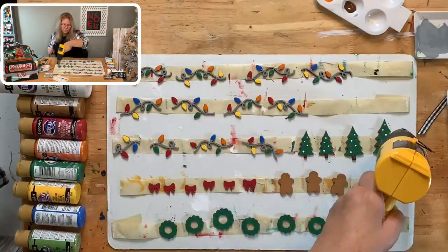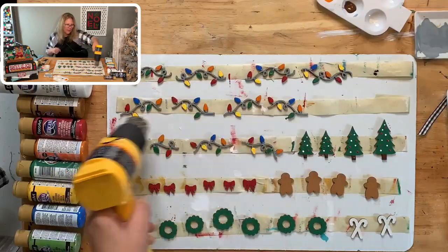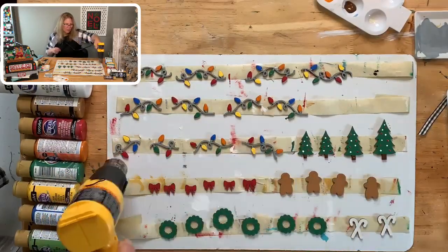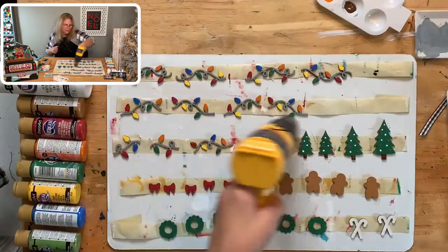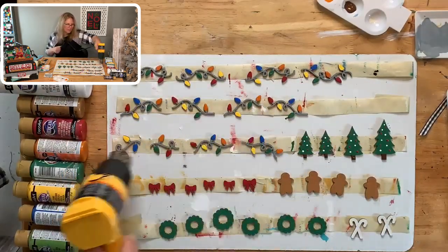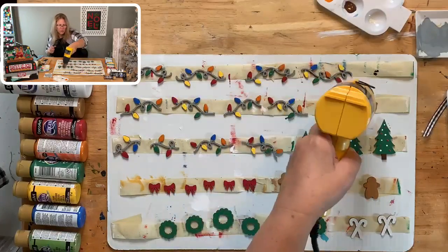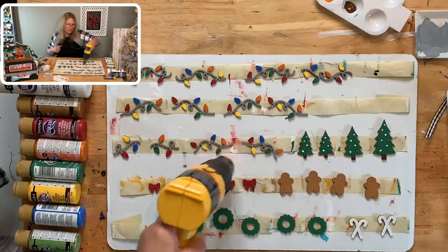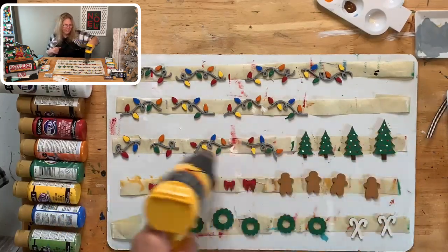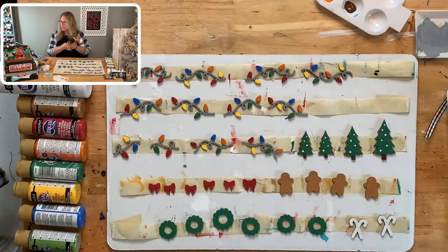I'm going to dry these a little bit — they'll take a while because the paint is pretty thick. I'll do a little drying now and then come back to do more, being careful not to hold the heat gun in one place so the wood doesn't bubble up.